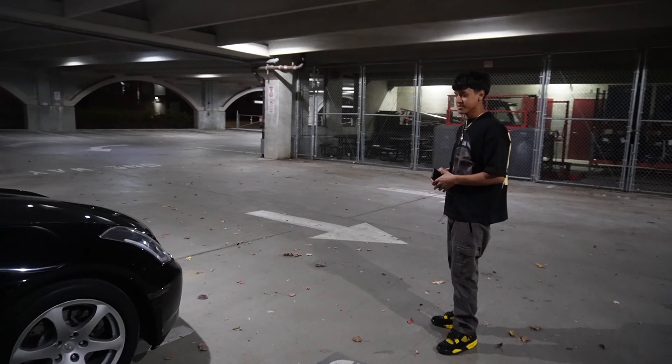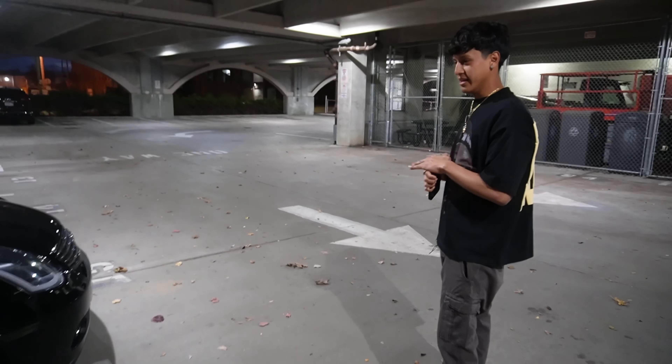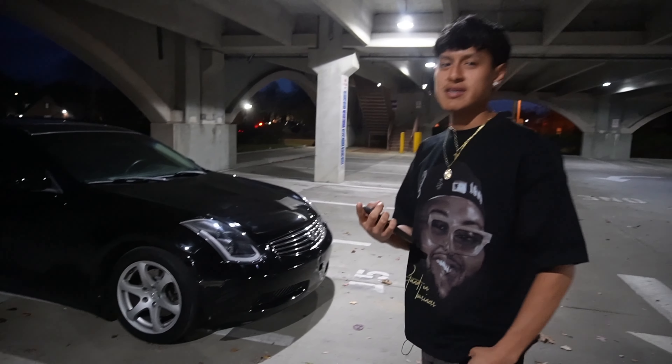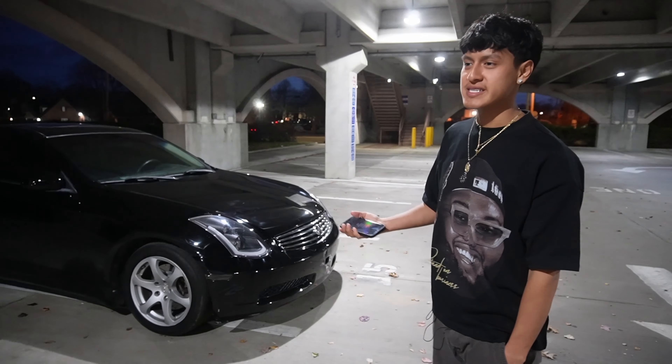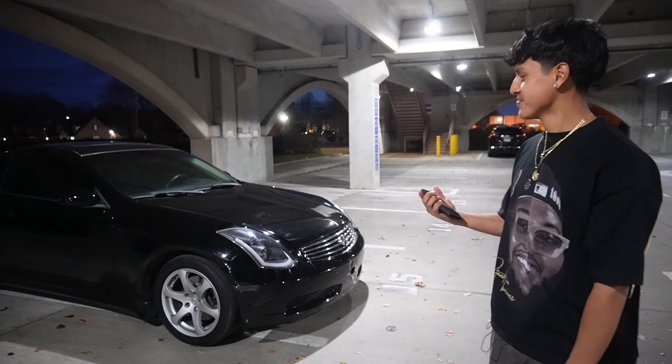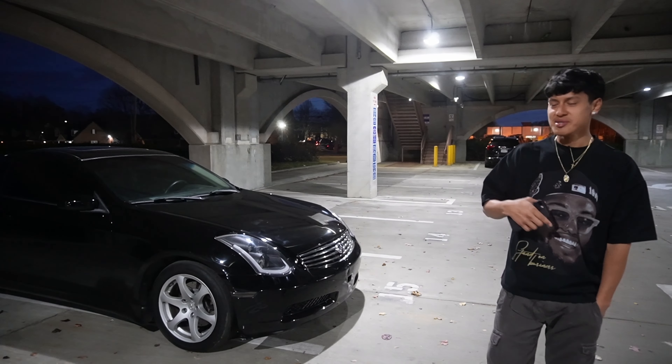I was also thinking about getting other three-piece wheels because I bought reps once and I don't think I can go back to reps - that's kind of a downgrade. So I've been looking at other three-piece wheels. If y'all got any ideas, let me know in the comments.